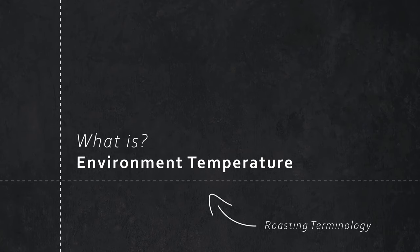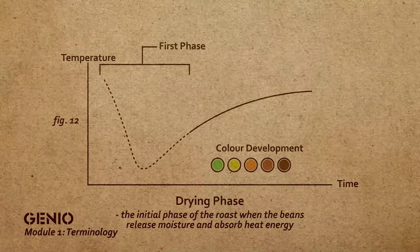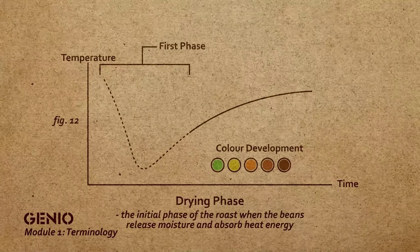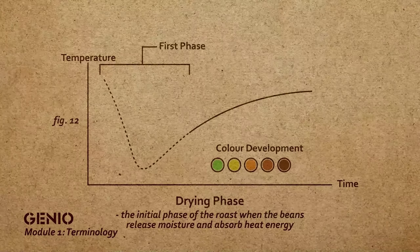Environmental temperature will help you determine how much energy you've got inside the drum and how you can use that energy to your advantage. The first phase in roasting is vitally important to the process. You need to allow the beans to naturally dry during that phase, choosing the correct charge temperature and the correct airflow from the beginning. At a certain point, the bean will go from a greenish-brownish color into yellowing, and then we know we're coming out of the drying phase into the maillard phase.